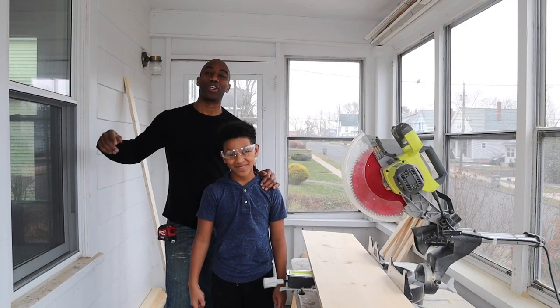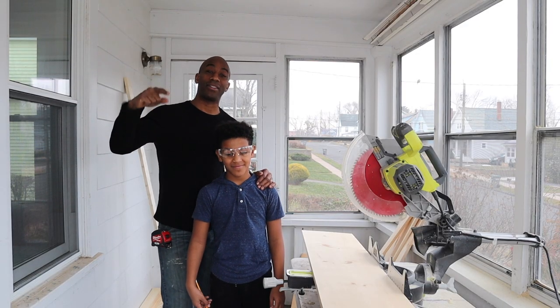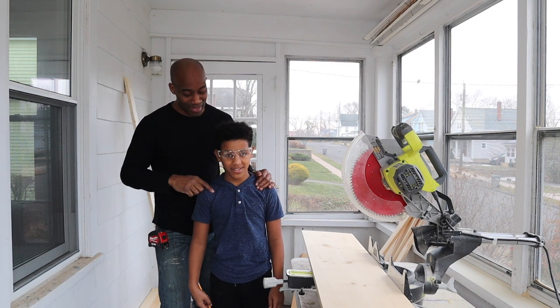We're back again, day two. We're starting another room — another radiator in the dining room. You ready, Justin? Yep. Let's make that cut.